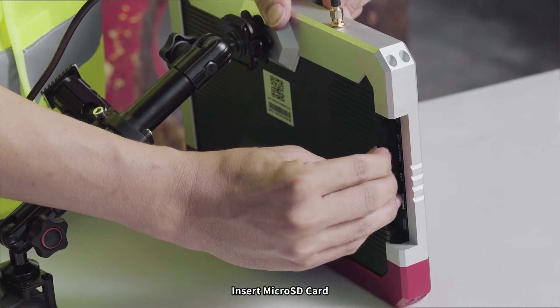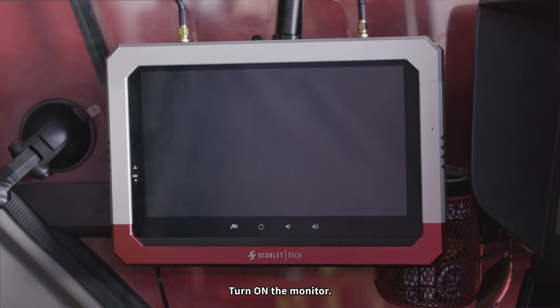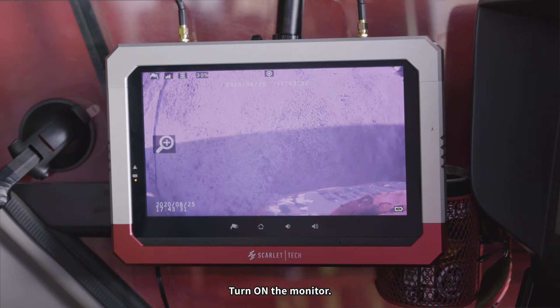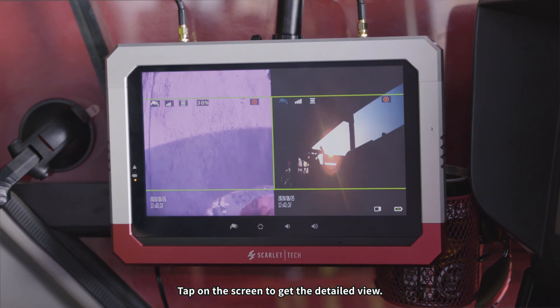Insert the microSD card and turn on the monitor. Tap on the screen to get the detailed view. Thank you.